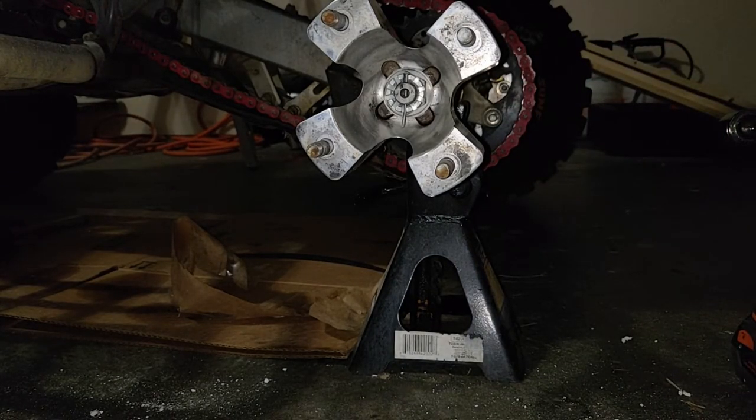I'm going to go ahead and leave the tire off for tonight because we're going to try to go in the morning and get those cotter pins, and she should be good to go after that - ready to ride.